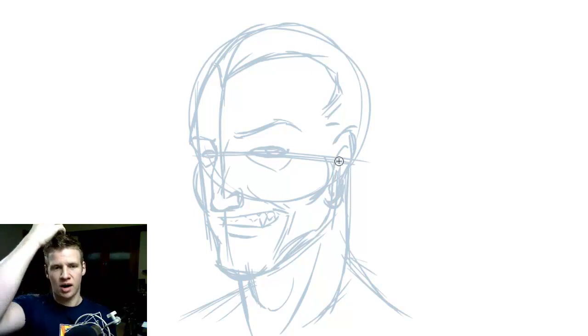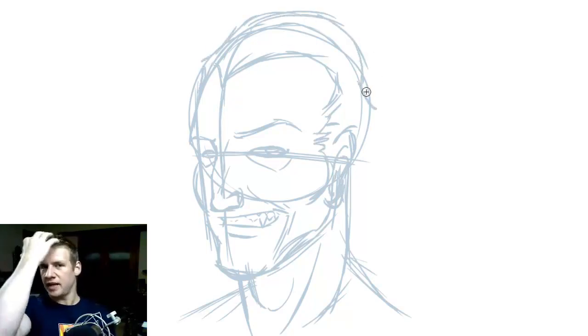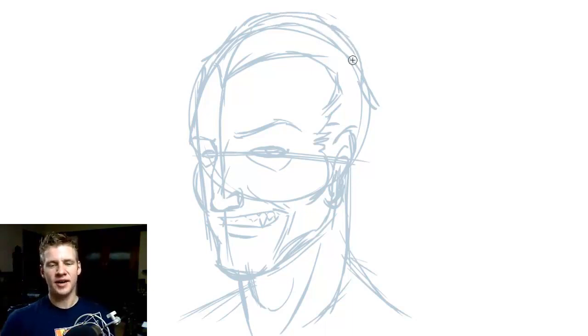The hairline traditionally is quite high on Dracula, a bit pointed, with that sort of wavy hair. You're working with a few clichés when drawing a character like this, so there are certain things you want to try and include. I've turned the mouth into more of a sneer than a smile because I didn't think the smile suited very well.